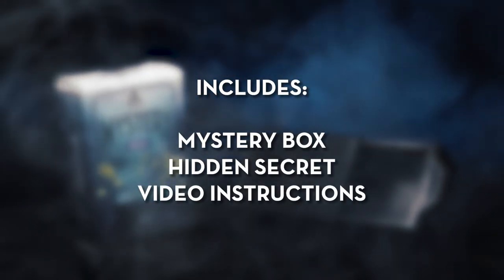Mystery Box includes everything you need to get started right away. The online video instructions will teach you all the secrets of Mystery Box. You will learn the secret to make Mystery Box work.